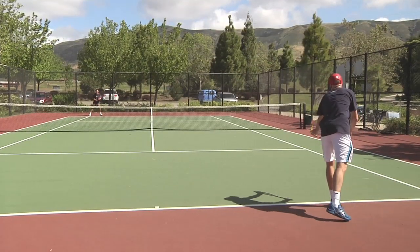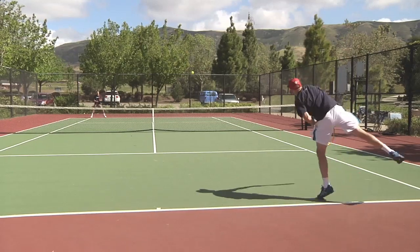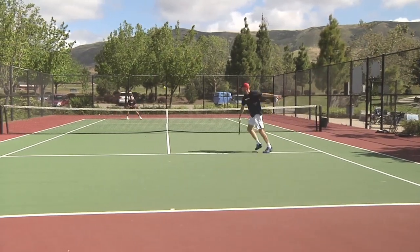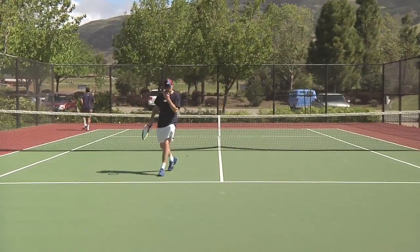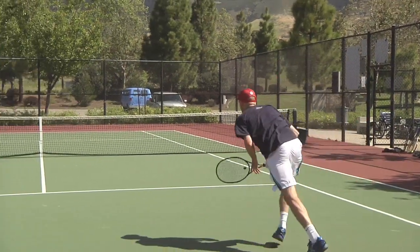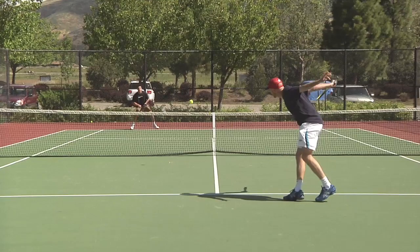This drill we're going to do now is a pretty good doubles drill with only two people. We're going to simulate basic solid doubles strategy — hitting a lot of balls cross-court. I'm going to serve to Spenny, he's going to hit the ball back, and we can only play cross-court. We have the alleys of course, and then we just play like a regular game. We can play a whole set like this, working on our serve and volley and solid cross-court doubles skills.